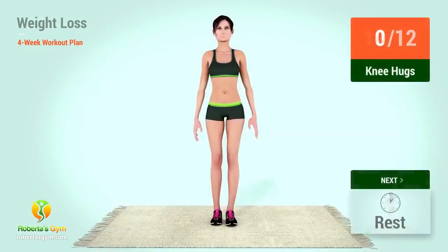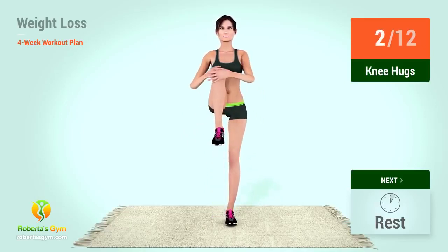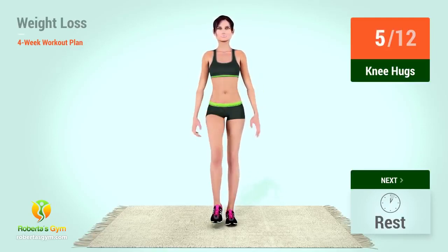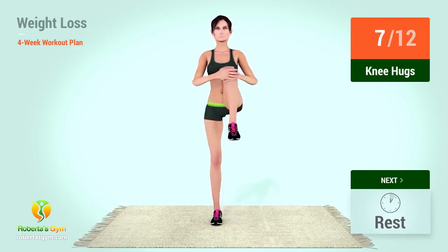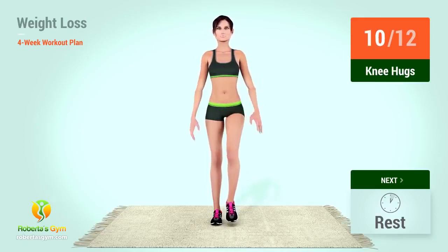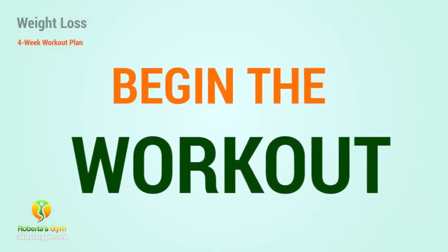12. Up next, knee hugs. In 5, 4, 3, 2, 1, go! 1, 2, 3, 4, 5, 6, 7, 8, 9, 10, 11, 12. Let's begin the workout.